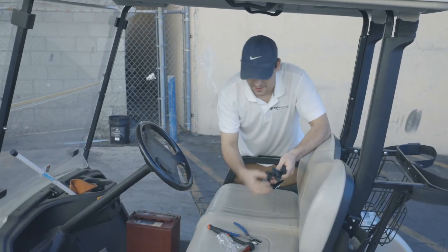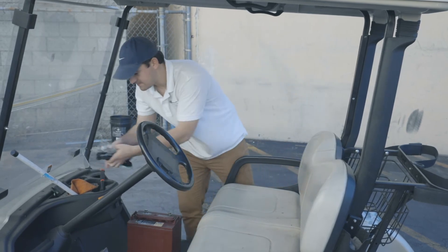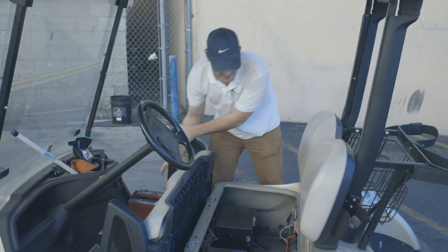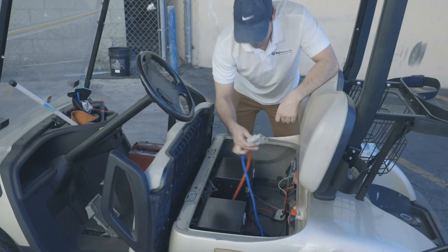Even with other lithium-ion batteries, connecting and disconnecting can be incredibly complex. But with a Big Battery setup, we use the Anderson cable to make it as simple and as safe for you.